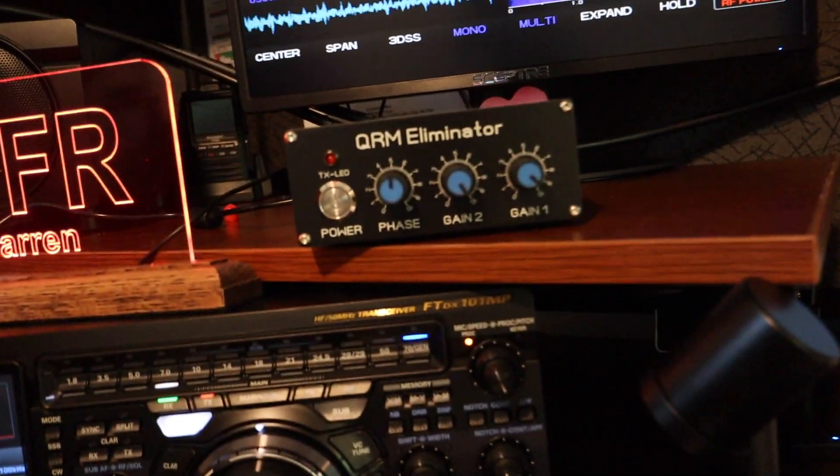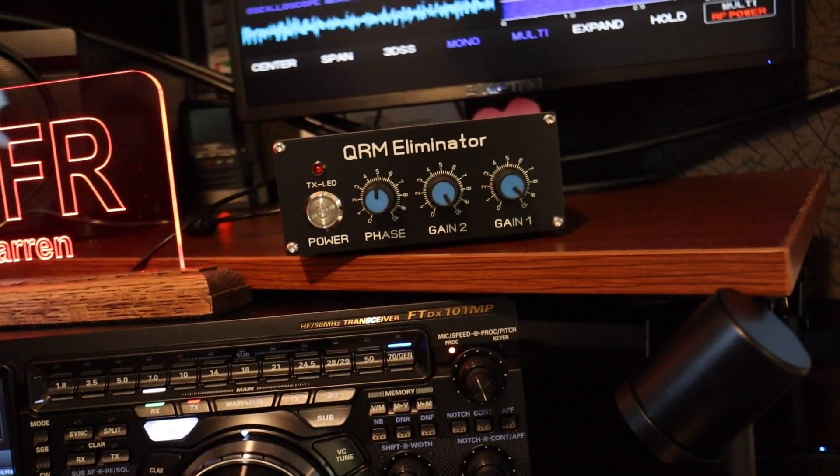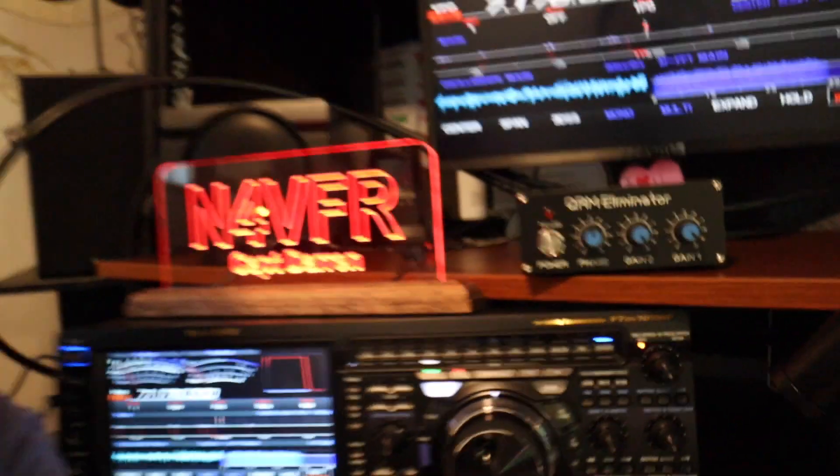Today I'll be looking at the QRM Eliminator. I just received this one — let me zoom in on it. That's the QRM Eliminator. I got it from eBay and it was shipped all the way from China.